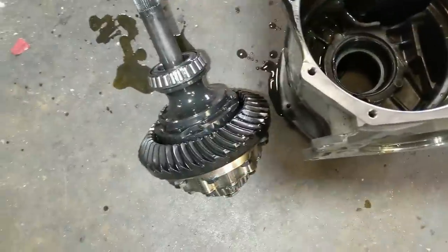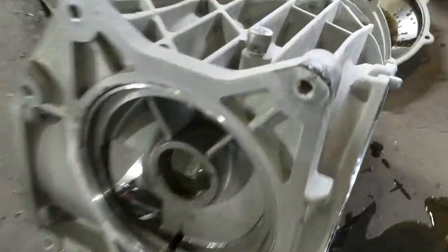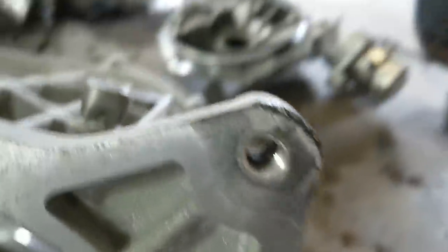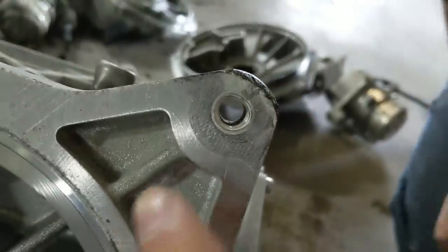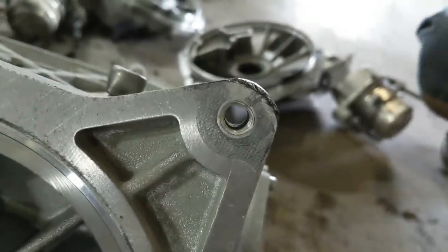We'll get the other one in now. Maybe we'll rebuild this and hold it as a spare. The damage to the housing from our little escapade is just a little bit here - a slightly oblong shape. It's still kind of usable.